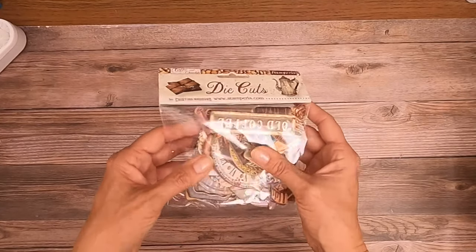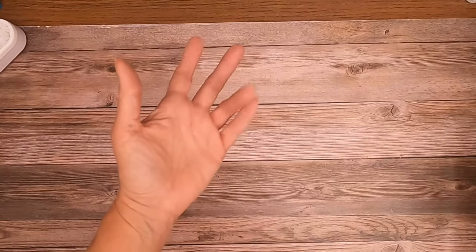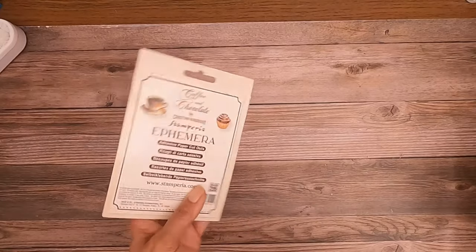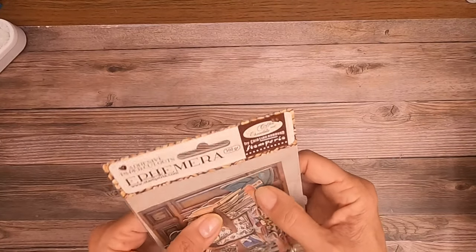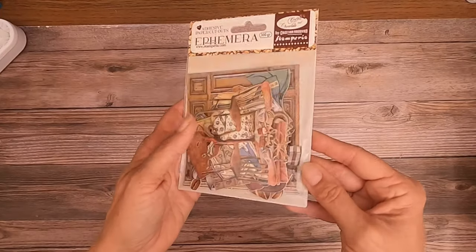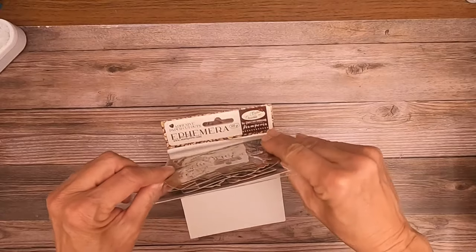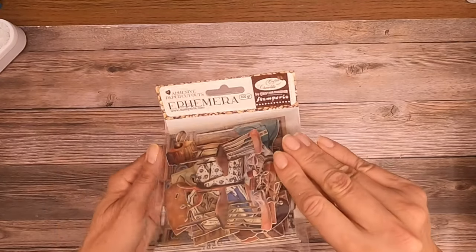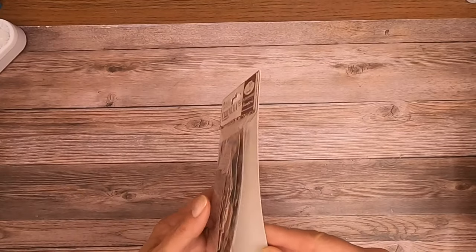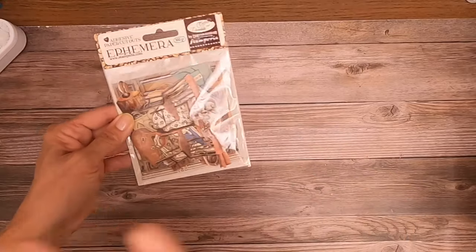The die cuts are about a sixteenth of an inch thick, pretty rigid, and the colors look rich. And there's what they call the ephemera pack — on the back side these have adhesive and they're a little bit thinner than the chipboard but still rigid. It's pretty jam-packed; the elements are really thin so there's a lot in here — I'd estimate somewhere between 35 and 52 pieces, though it's hard to tell since I'm not going to open it up.